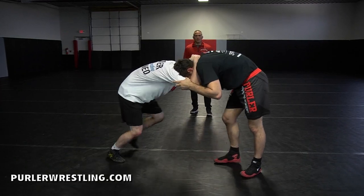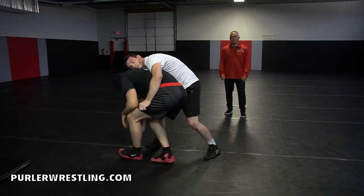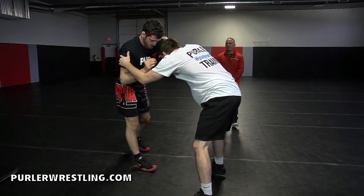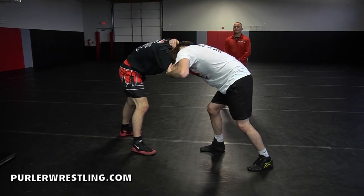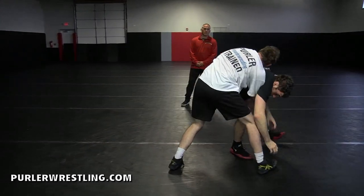Hit it again nice and slow. It's just an elbow club, basically. This angle here would be nice. Ear-to-ear collar tie — we just hit a collar jerk.